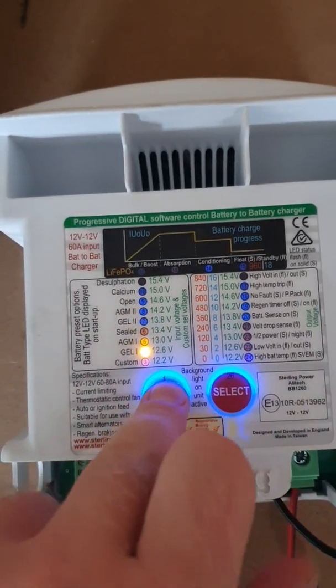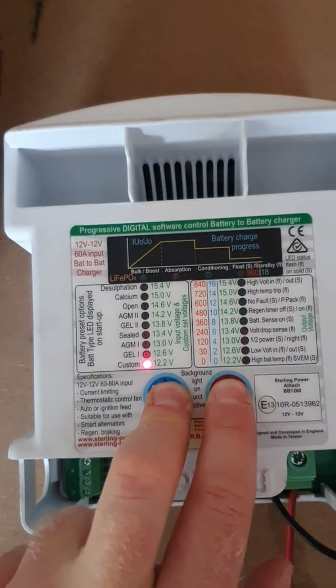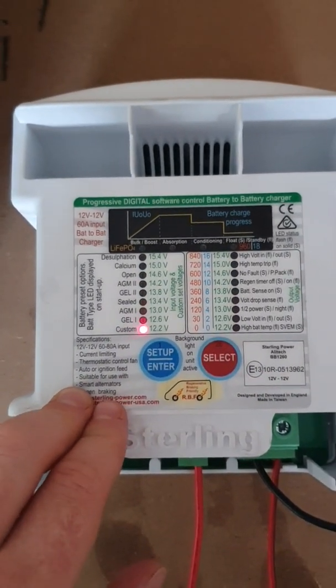If you want to go to custom, just keep pressing the left button all the way down to custom, then press and hold both buttons to confirm, and you're in the custom setup procedure.